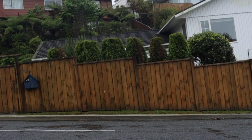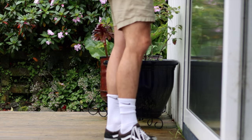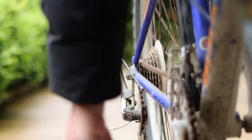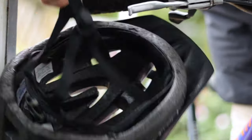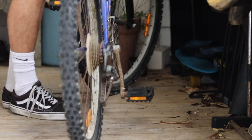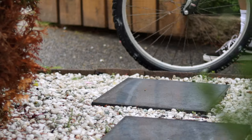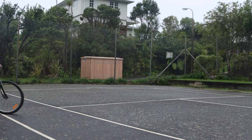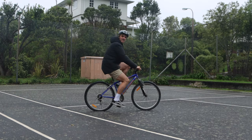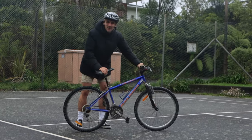Oh my god. Today is the day that I've learned to wheelie on this bike.